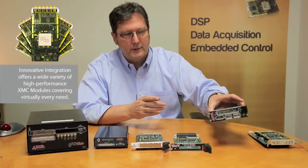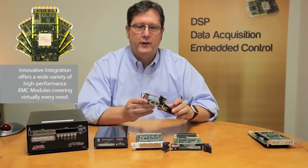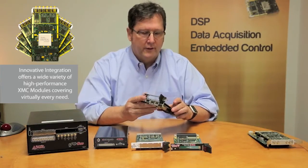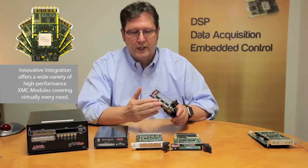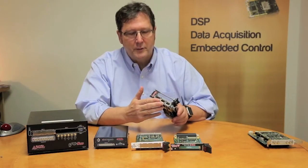If I mount the module onto this adapter, this becomes a PXI Express plug-in card. It can be used in any standard PXI chassis. It still gives you full PCI Express connectivity and exposes the gigabit transceivers for board-to-board communication via these QSFP connectors.